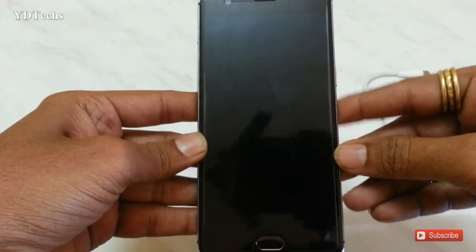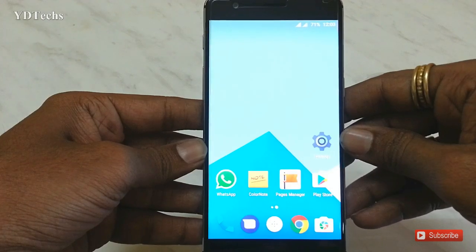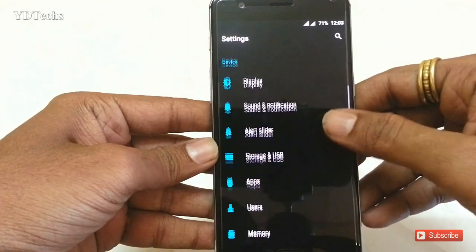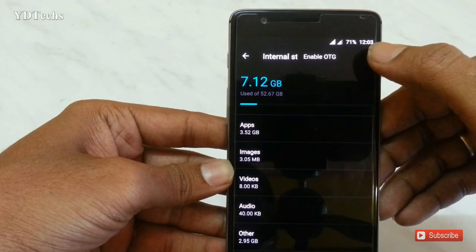First get your Android device. Your Android device must be OTG supported. Go to Settings, then Storage, and make your Android device OTG enabled.